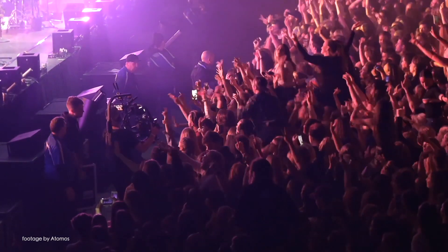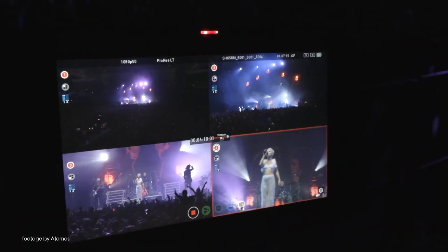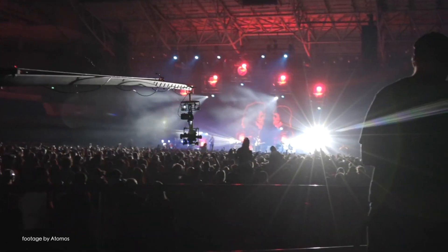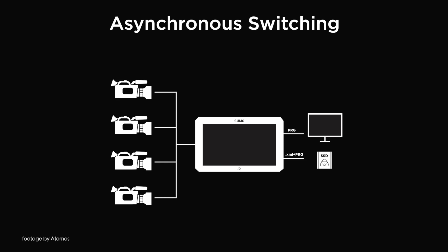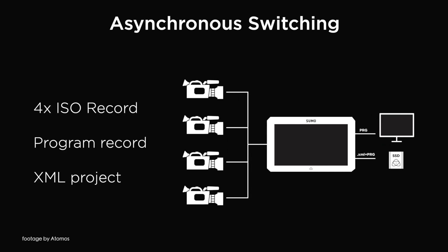Also at Interbee, Atomos released the long-awaited and highly anticipated Switching 2.0 update for their Sumo 19 production monitor recorder. The Atomos 9.2 update enables asynchronous live switching and recording of 4 ISO streams in Full HD in either ProRes or Avid DNX.